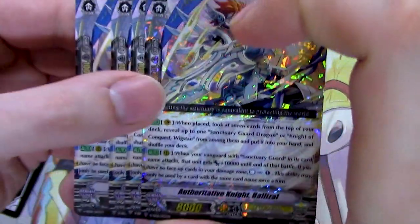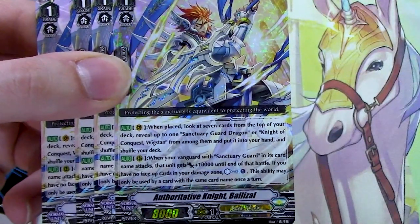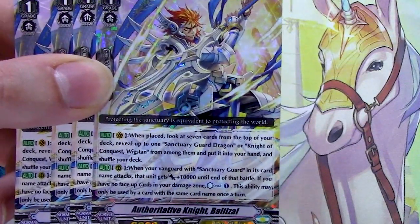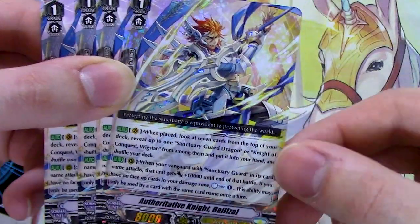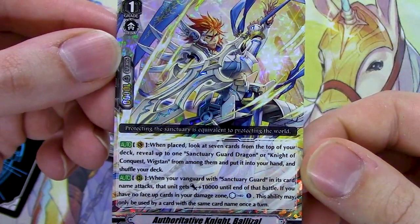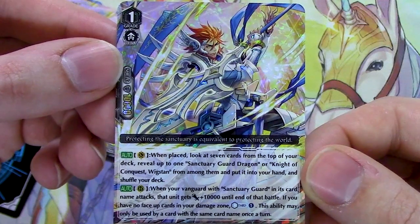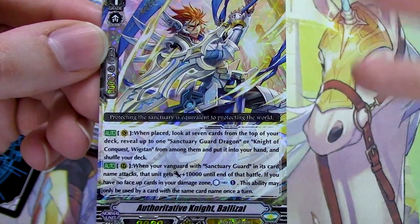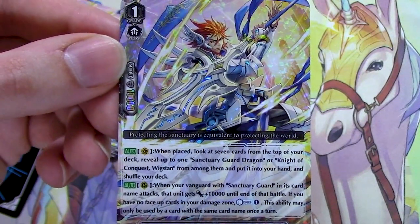Next up, comes with four copies of Thor Day of Night, Balazal. Balazal, when it's placed on vanguard, does the thing where you search top seven — this one you search for Sanctuary Guard or Wigstan among the top seven and add it to your hand. Great grade one for the first skill, obviously. Second skill is rear guard circle: when your vanguard with 'Sanctuary Guard' in its name attacks, that unit gets 10k until end of battle; and if you have no face-up cards in your damage zone, countercharge one. So that basically guarantees you the skill — that's really good. And it gives more power to vanguard, so you don't have to worry about extra Force markers if you don't want to. Force Two could be the go-to for this deck if you want to be really aggressive. So that's a really, really great grade one.